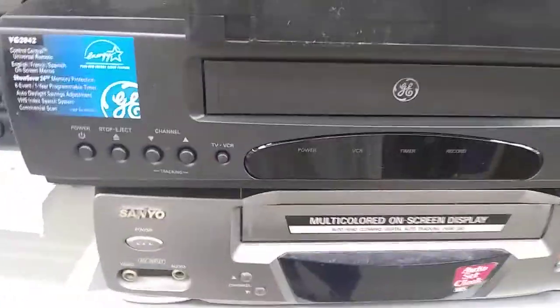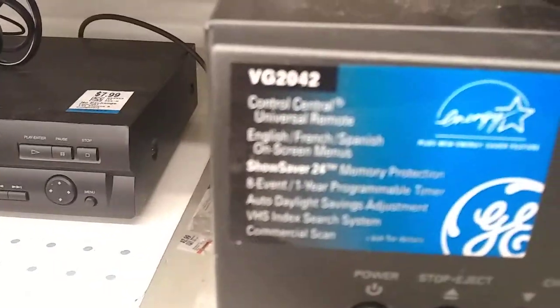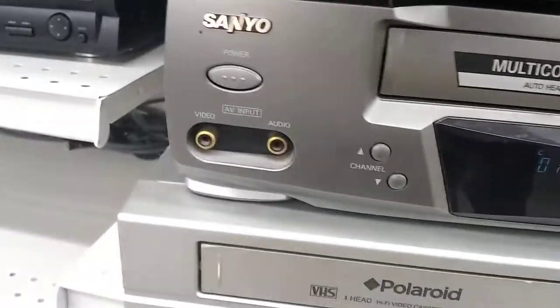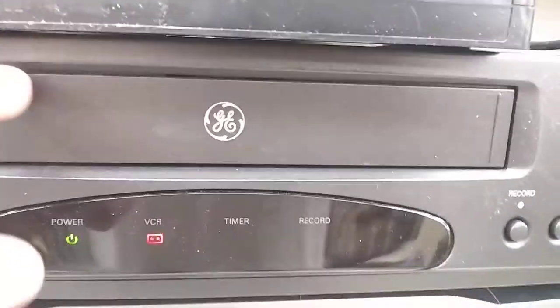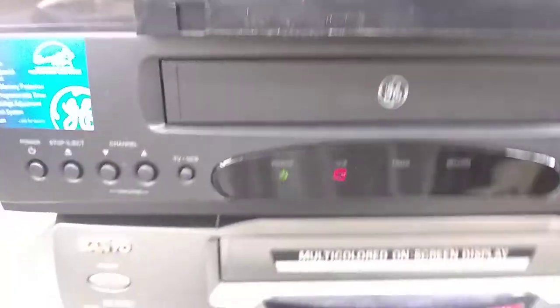I got a GE. I found a Panasonic GE VG2042. A Sanyo VWM-280, two-head mono. It doesn't say four-head on it, and it doesn't say hi-fi stereo or whatever. I'm guessing this could be a two-head because it doesn't say anything.